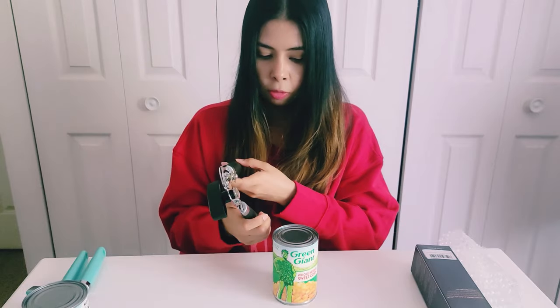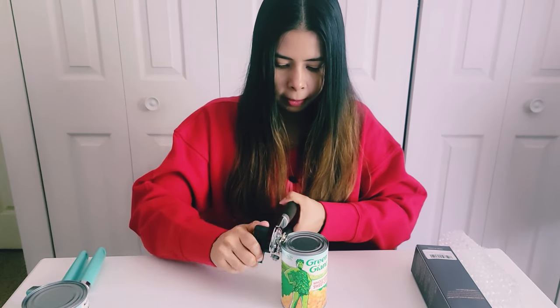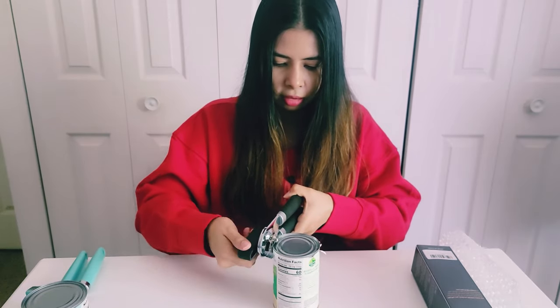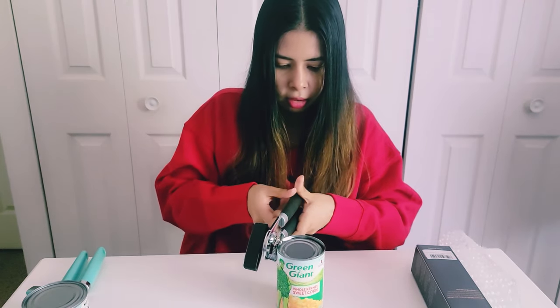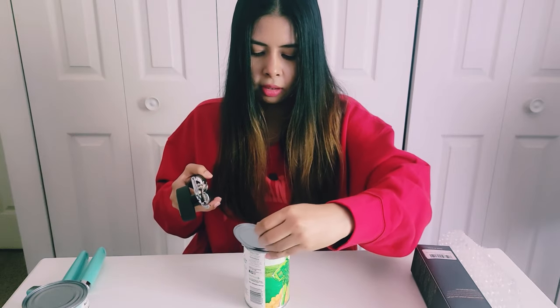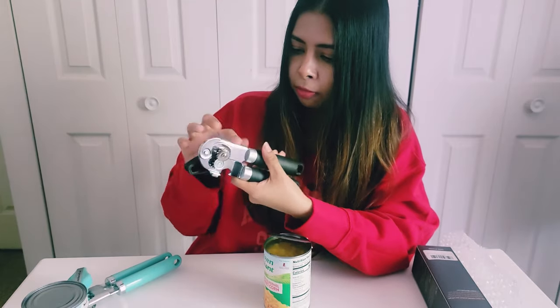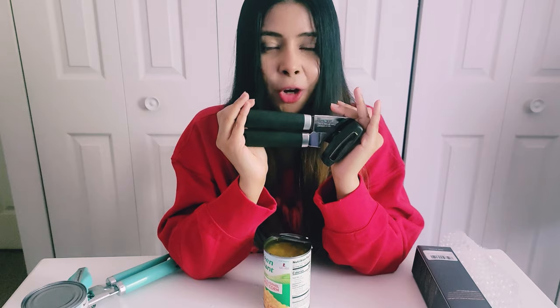I'm going to do it the traditional way. Oh, super easy — actually no effort at all! Wow, it works — that's so cool! I think this is really cool compared to your traditional can openers. It is made of metal so it's good quality. I hope you like it!